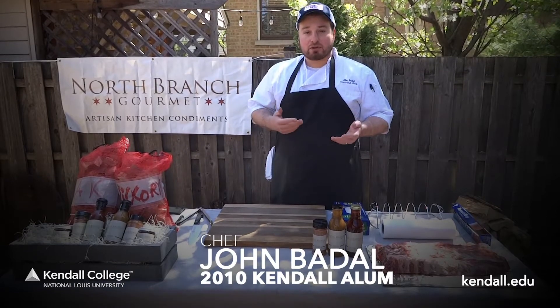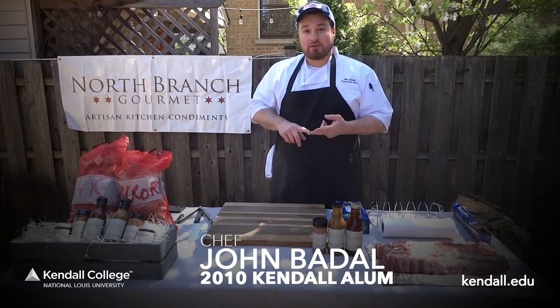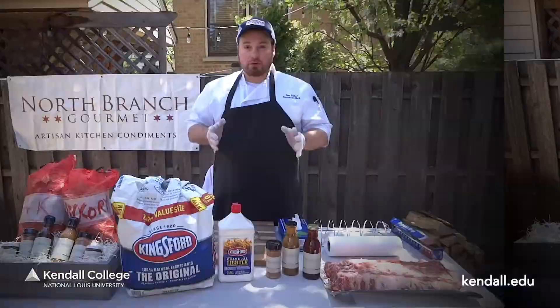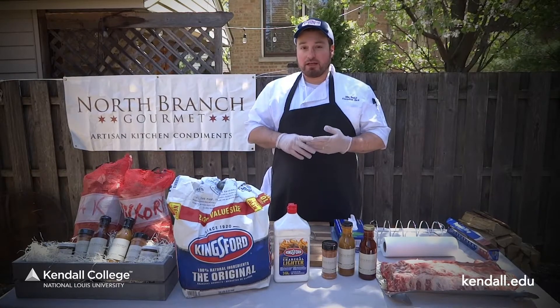During these trying times of coronavirus, it's important to remind ourselves of what's important — family and friends, and meeting each other at the dinner table. So in order to get started, I'm going to give you a walkthrough of the supplies that you're going to need.